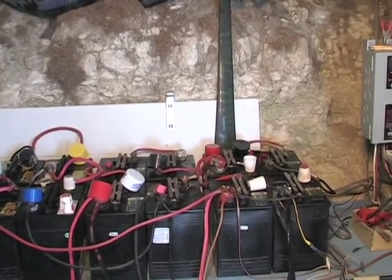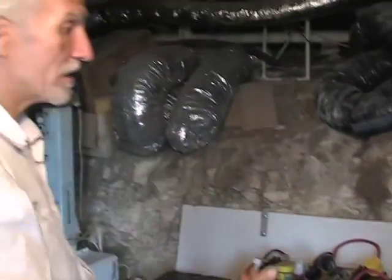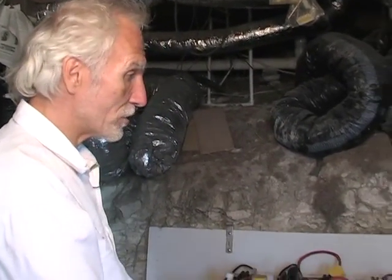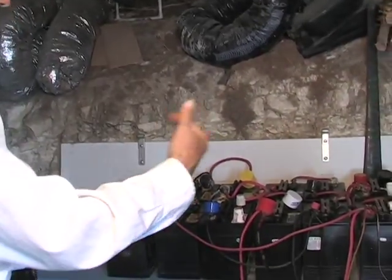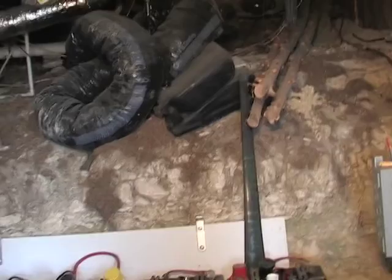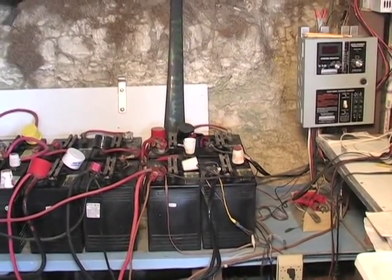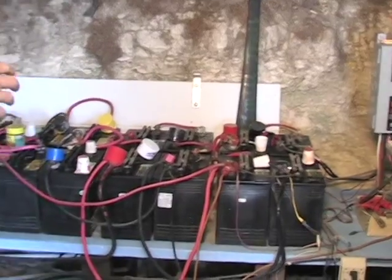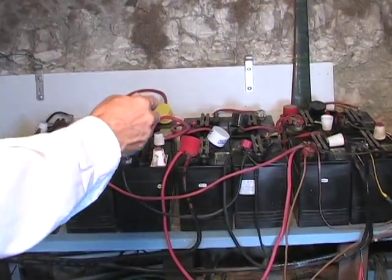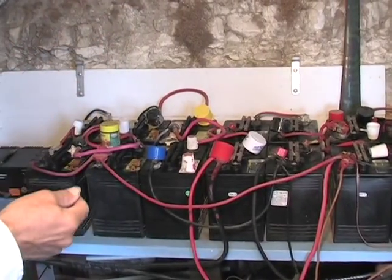The problem is that you cannot use 100 batteries because then my solar panels up there would not be big enough to fill all these batteries, or the wind power would not be strong enough to fill the batteries. So you have to find some kind of amount of batteries that's enough that you can fill them and keep them full, without being too small and not having enough storage.